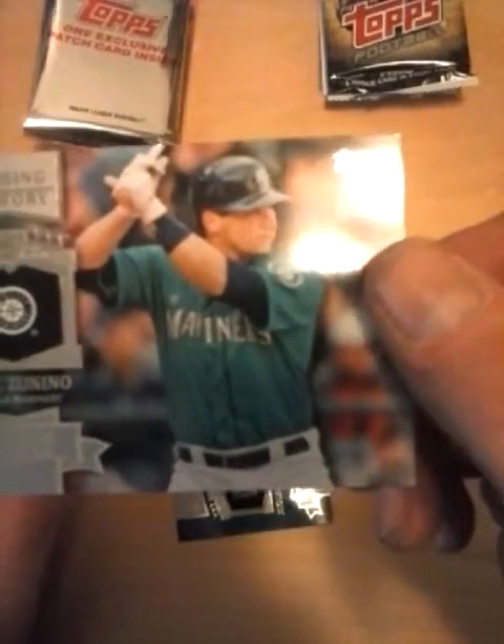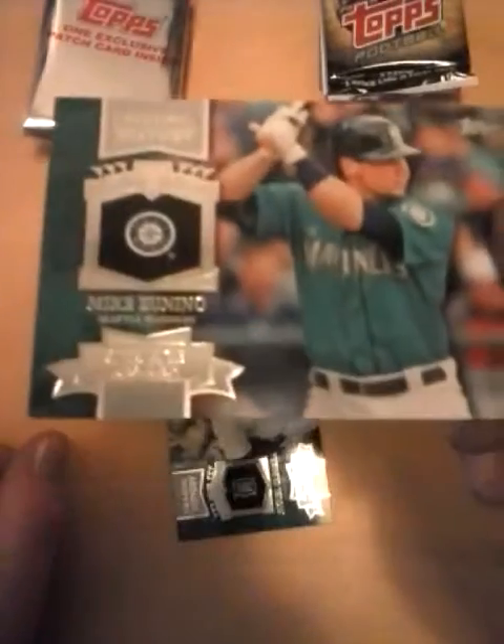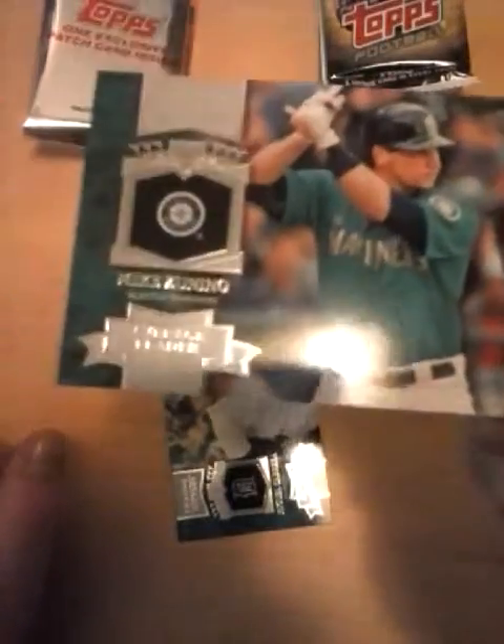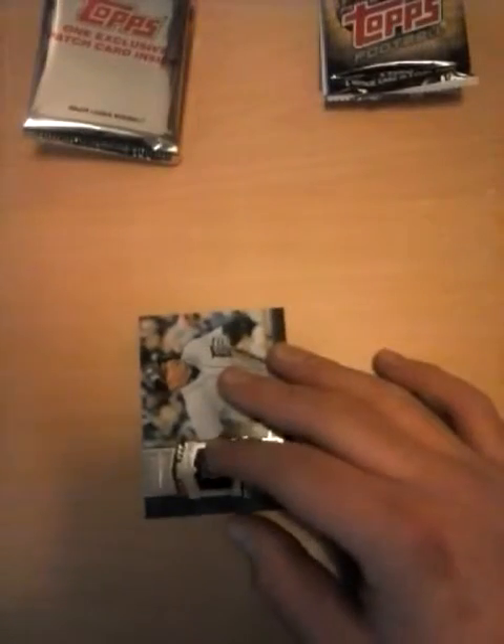Next is a Chasing History card of this average leader Mike Zunino for the Mariners — I've never heard of this guy, if anybody else has. And then the best hit of the legend ones was Miguel Cabrera for the Triple Crown, Chasing History for the Tigers.